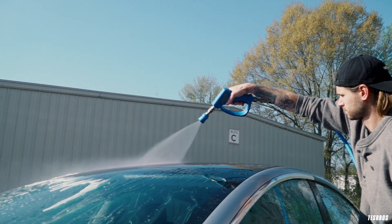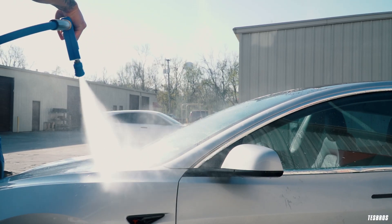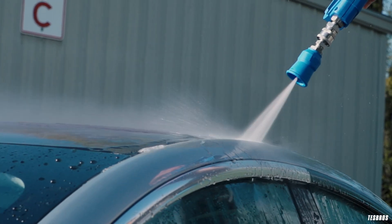Once you've got it all wiped down, grab the spray gun and rinse off the rest of the soap. Take note to really wash out all the gaps and trims around the car.